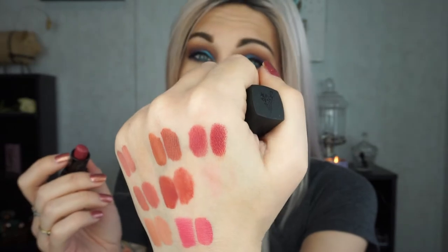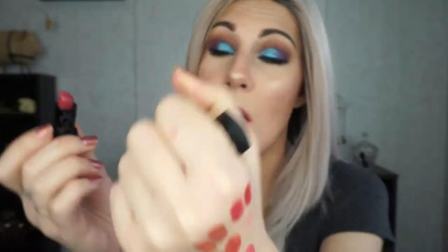This is Marc Jacobs in the shade Kiss Kiss Bang Bang — a gorgeous rosy pink. Now I know I just said you don't need to spend $19 on a Younique lipstick, but if you want Marc Jacobs, you can spend $19 on the Younique lipstick in the shade Loaded instead of $30-plus on the Marc Jacobs. The formula, pigment payoff, and color are identical. Loaded by Younique is a complete and utter dupe — 100% in every way — for Marc Jacobs Kiss Kiss Bang Bang.